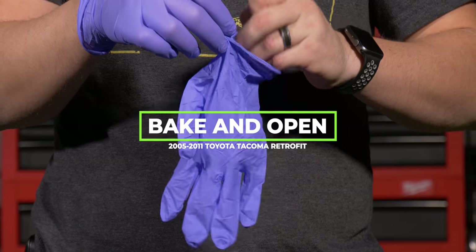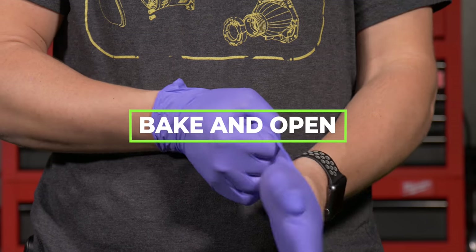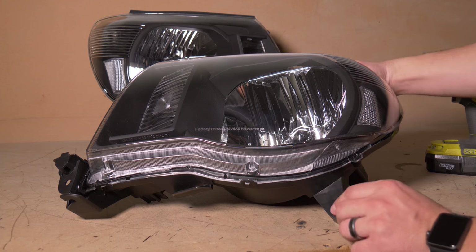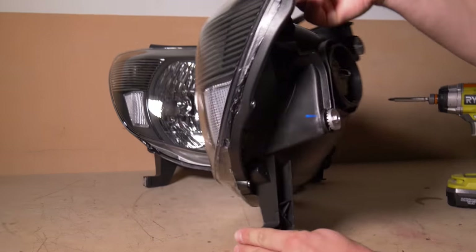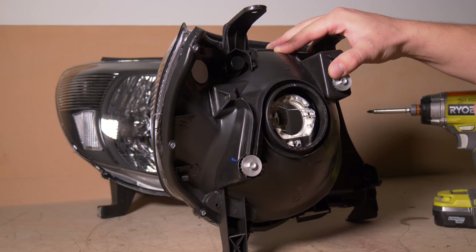I'd recommend you wear some latex gloves so that you don't dirty up the reflective surfaces and your cleanup is very minimal at the end. Before you throw the headlights in the oven, turn your headlights and remove these three screws that hold the lens to the housing.